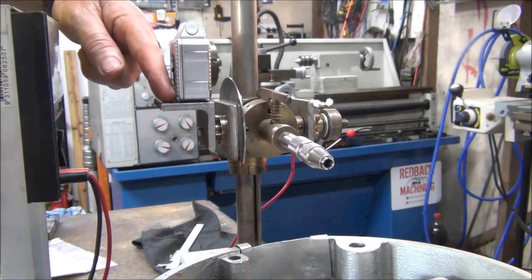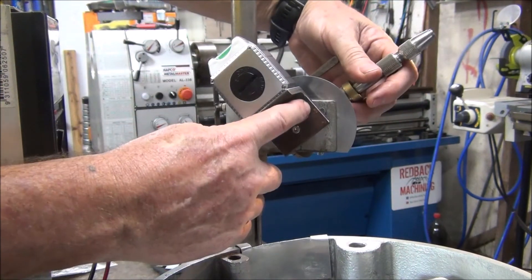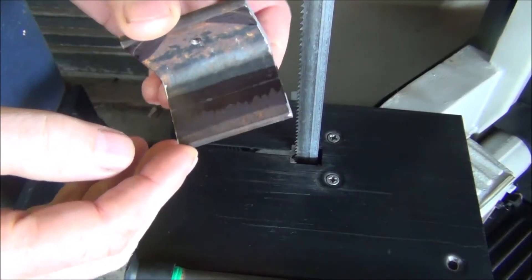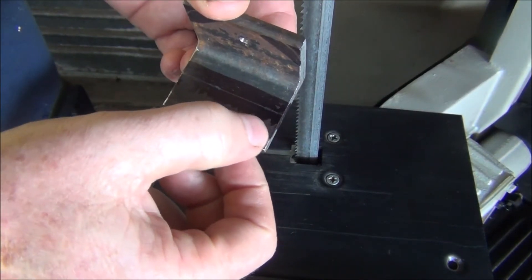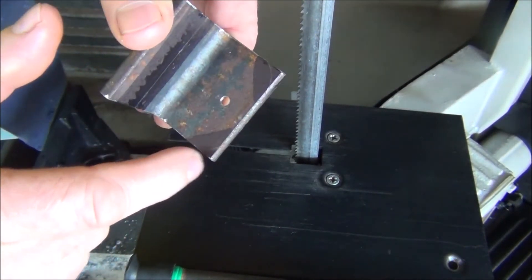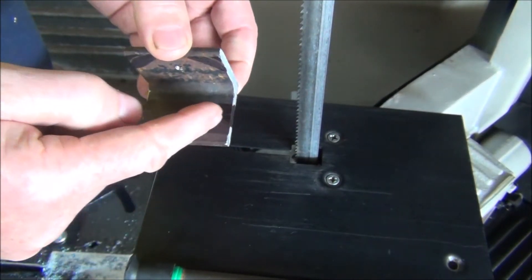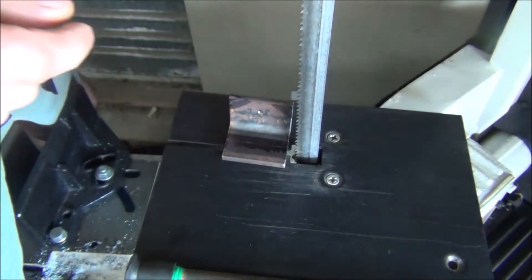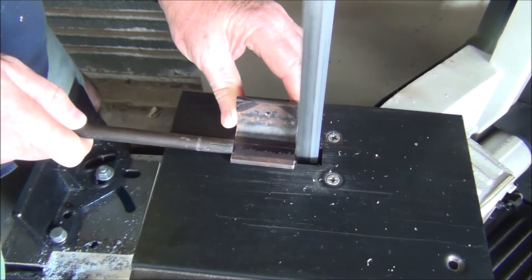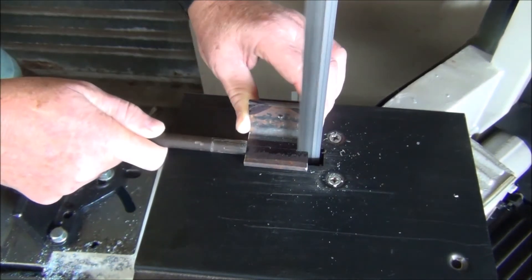I'll take it back off and cut this overhanging bit off. I've marked out what I'm going to cut off - you can see the line there. I've also marked a little bit on the edges for a small radius - I'll nip them off and take them to the grinder and grind them around. I'll cut this off with the bandsaw, which makes it a bit easier.